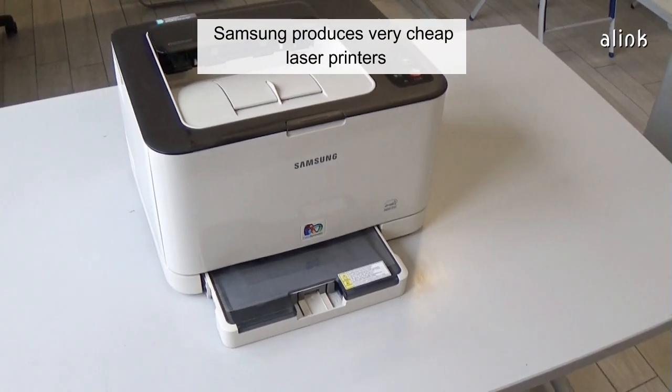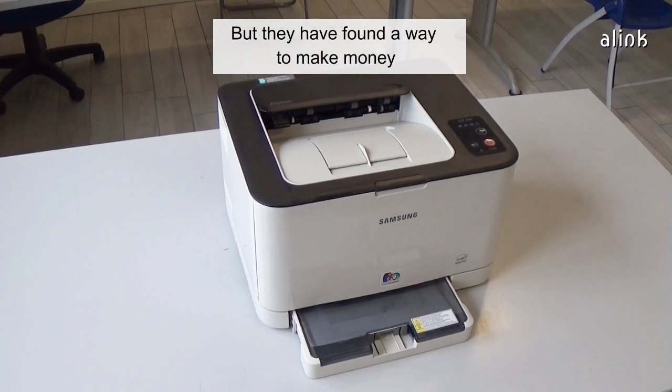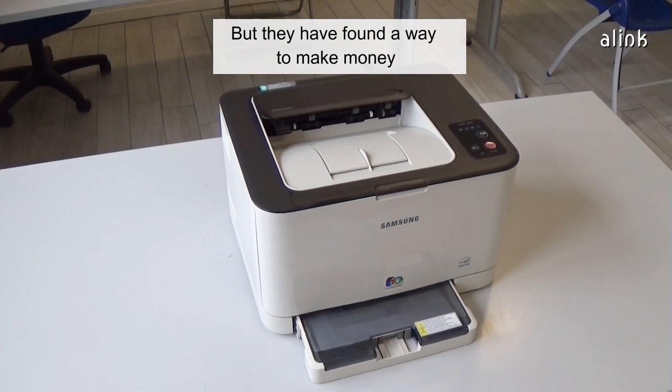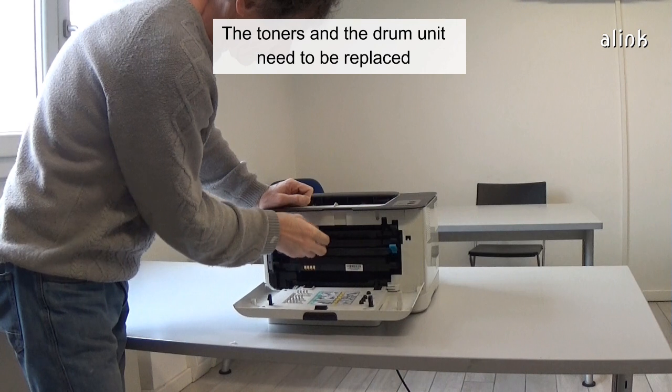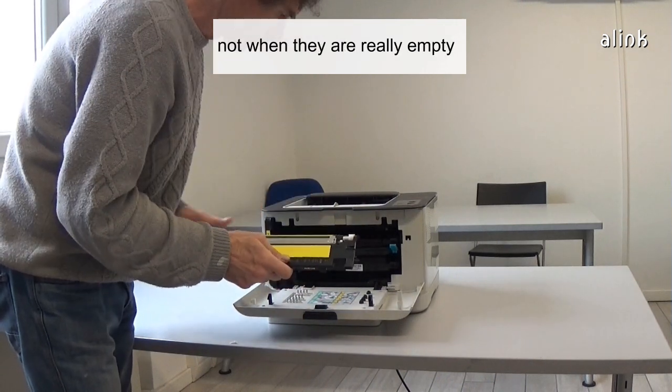Samsung produces very cheap laser printers. Probably they earn nothing selling a printer, but they have found a way to make money. The toners and the drum unit need to be replaced when the printer tells you, not when they are really empty.